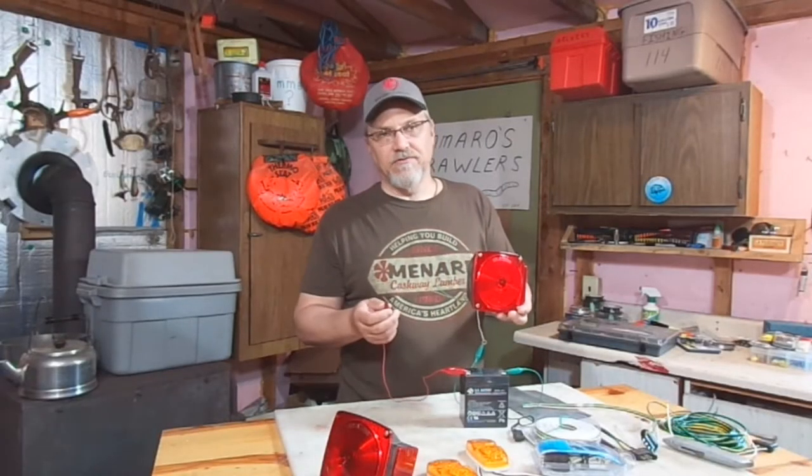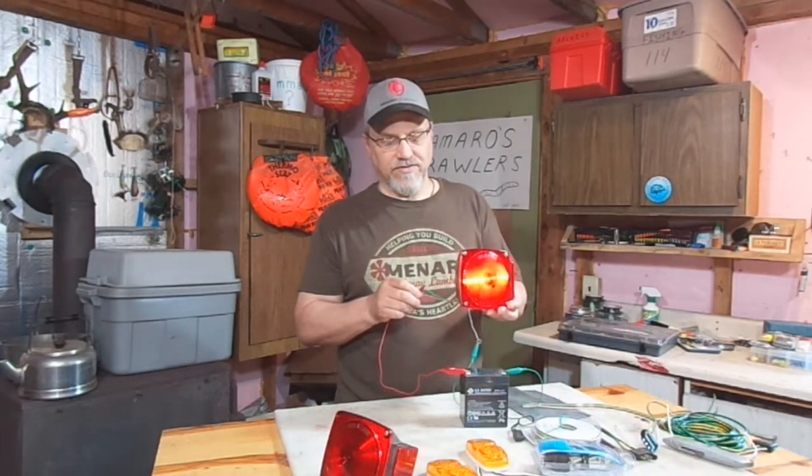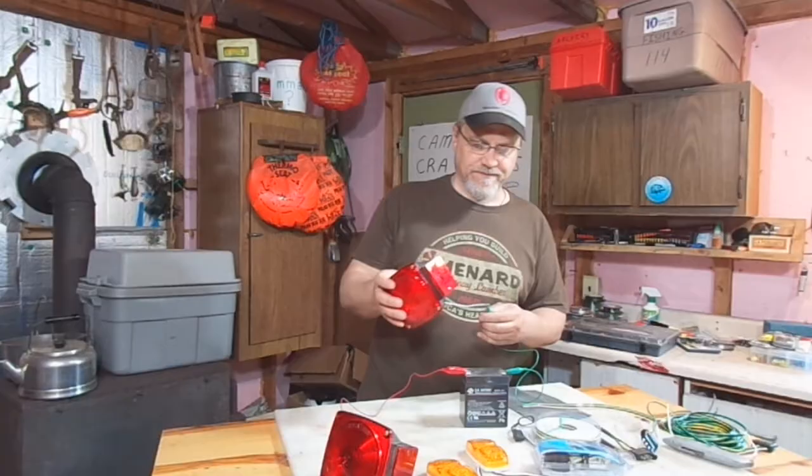We'll attach it to the green and we've also got our lights to light up. The brown is our running lights; the green would be the brake, or if it was blinking back and forth, it's the blinker. So this fixture works.